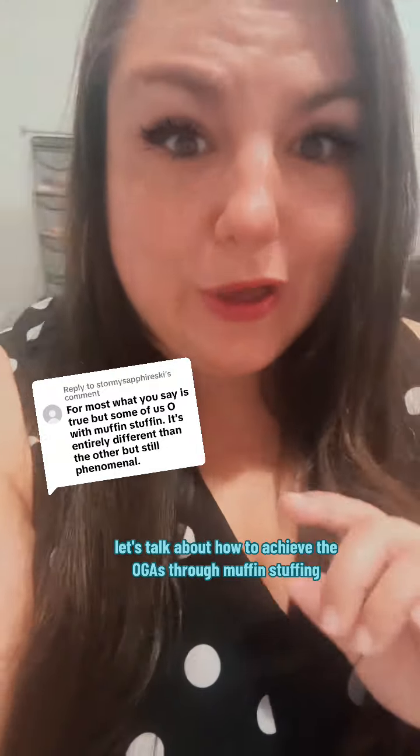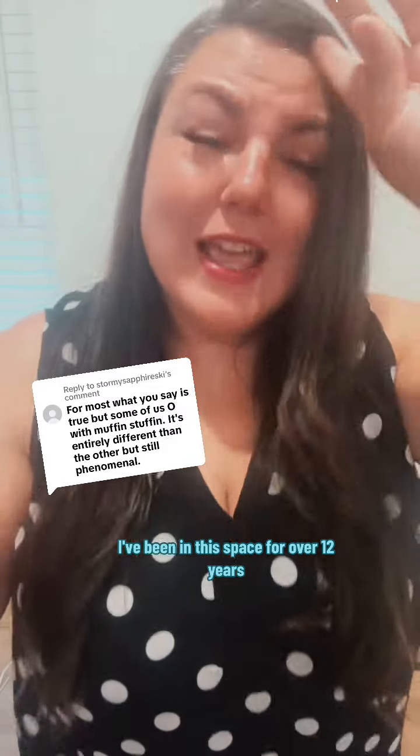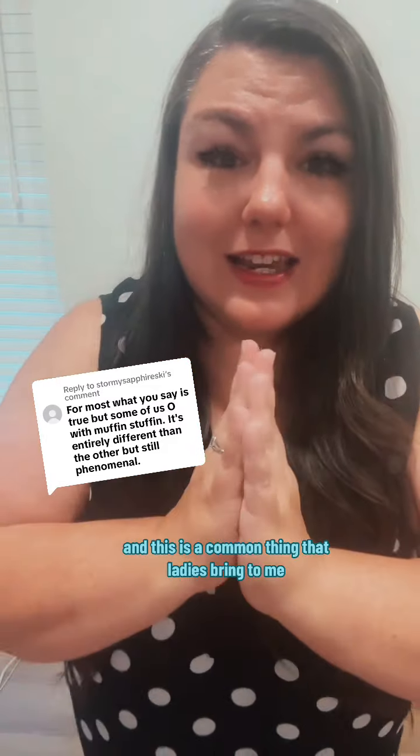Let's talk about how to achieve the O through penetration alone. Only 10 to 13% of ladies can do this through penetration alone, so it's not everybody. My name is Nikki Mars, I'm your Desire Coach. I've been in this space for over 12 years, and this is a common thing that ladies bring to me — they want to know how they can make it happen for them.